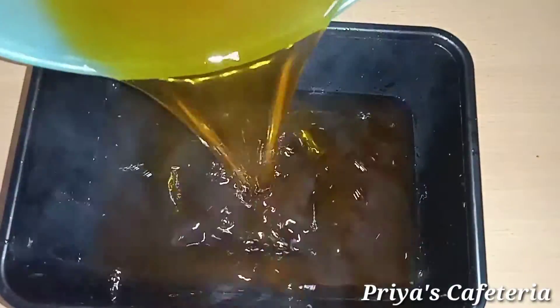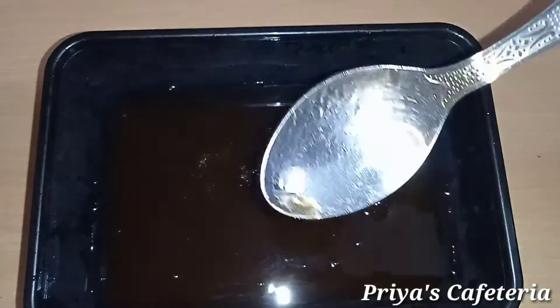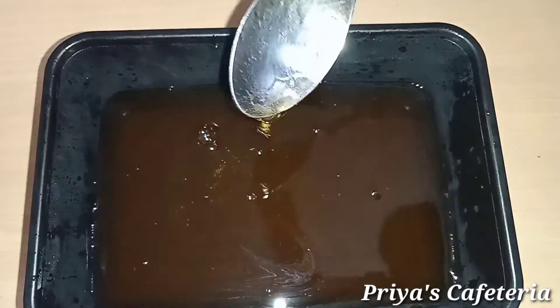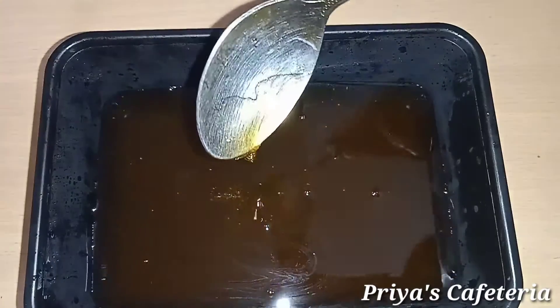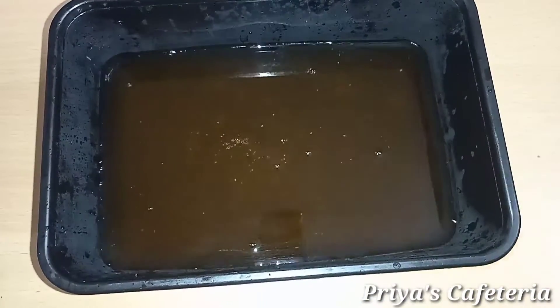Let's make it very easy. Put it in a face mold and put it in the fridge for 10 to 15 minutes.